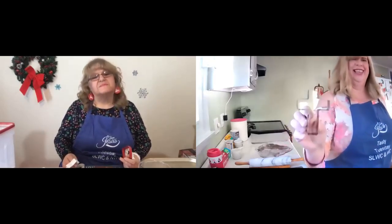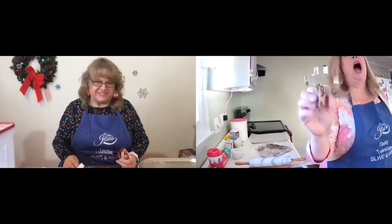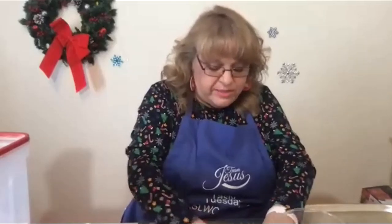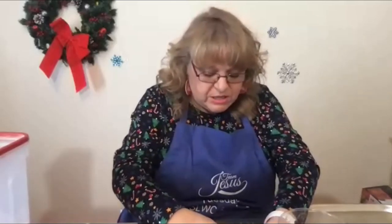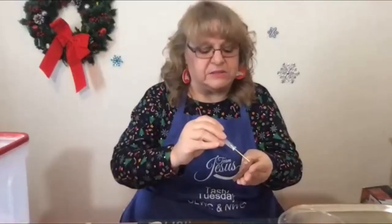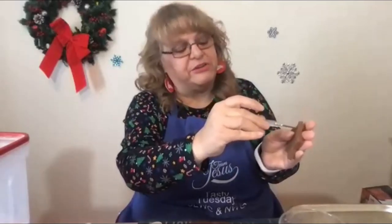I bet you don't have this one. I do not have that one. I got these down in Lancaster when we were there for Sight and Sound, in one of those kitchen supply stores. It came with five different sizes and this is the second largest. Very pretty. Let's cut our cookies out. If you want to hang these on your Christmas tree, I have a little tiny screwdriver here. I'm going to take this little screwdriver and just put it through the top so I can put a ribbon or string through.